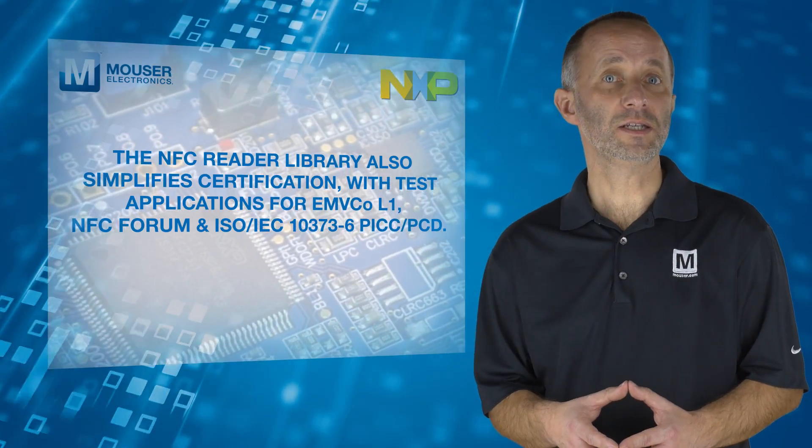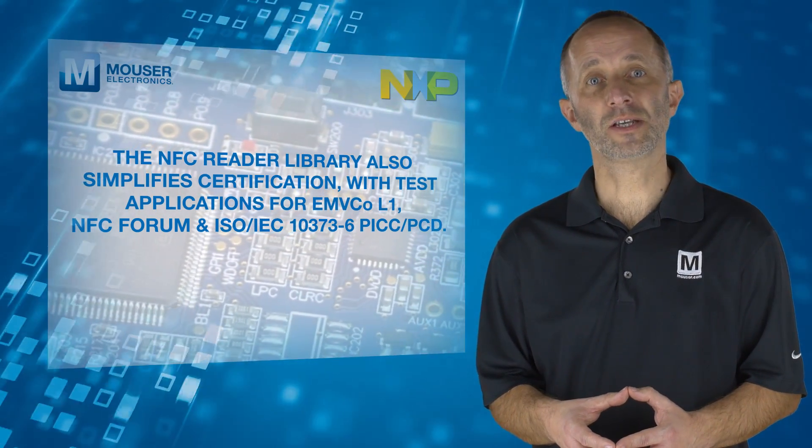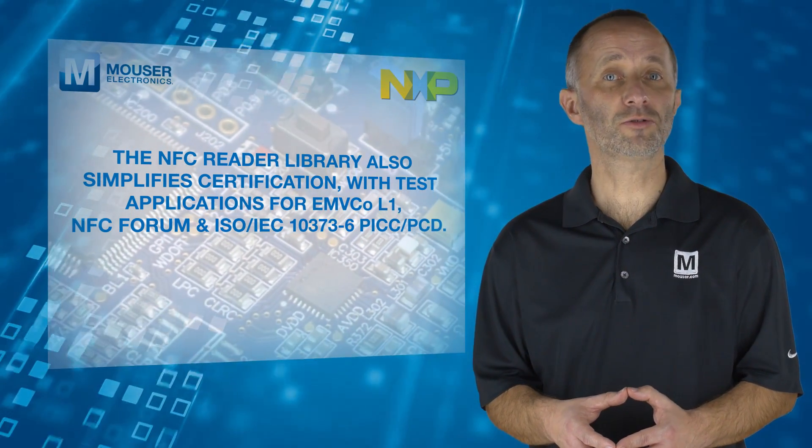The free, easily scalable NFC reader library speeds development since it includes APIs and sample applications, and is easy to port to standard microcontroller cores.